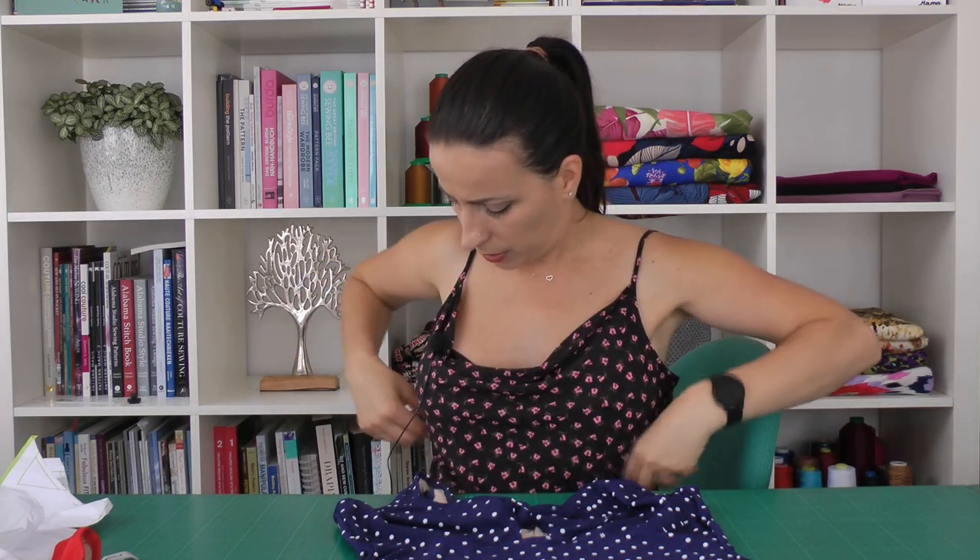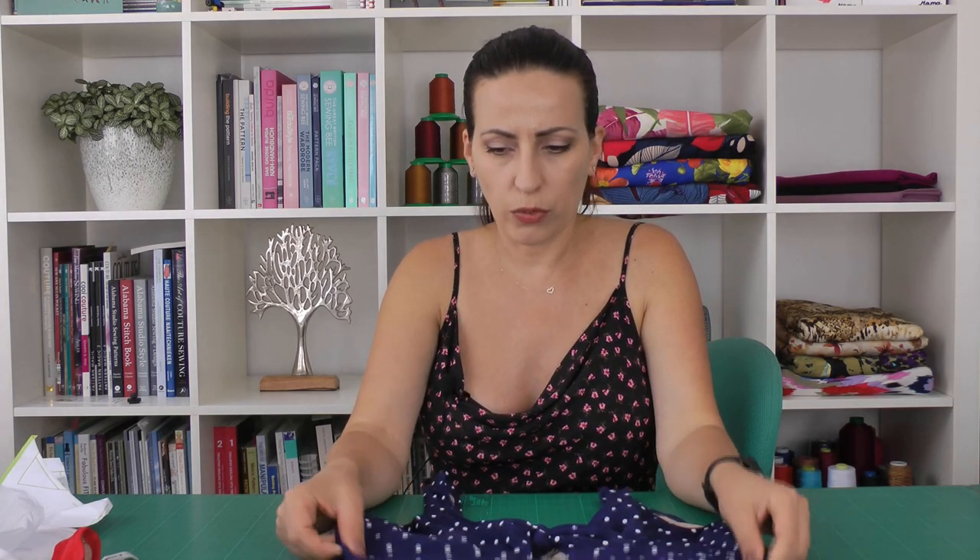The Zara swimsuit is part of the Stitch School on Sew Over It, which is great because it comes with a video covering all the steps to make the swimsuit or the bikini — there is also a bikini option with a bottom and a bra part. In the video you get all the steps, some fitting ideas, and how to solve different problems. There's also a chapter on how to add a little bit of support at the sides by adding extra lining, which gives a little lift or support.